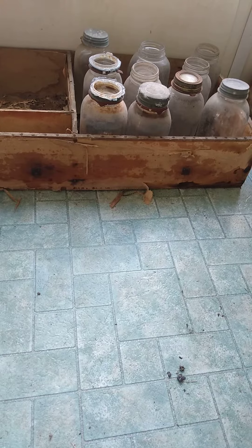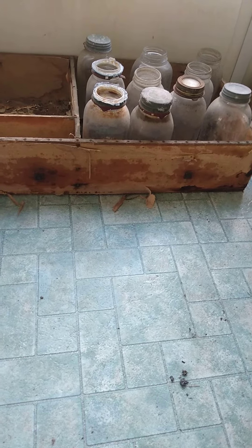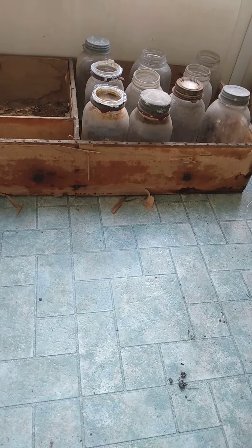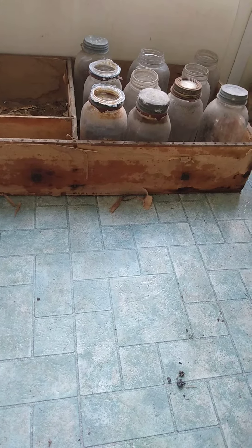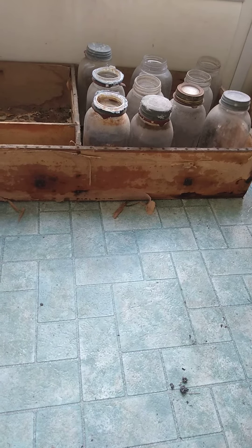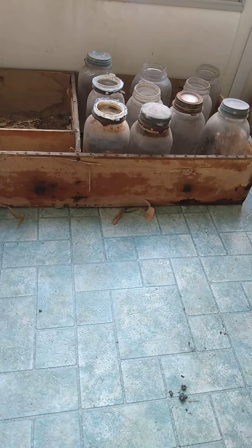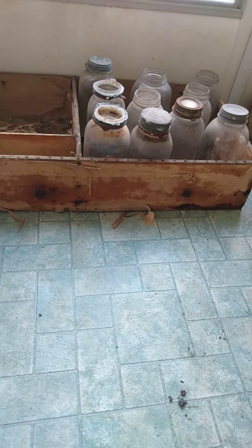And the ball jars — they are the original ones that my grandmother used to can in. My grandfather had a humongous, humongous garden, and my grandmother used to can. And these are the original jars. These are some of them.